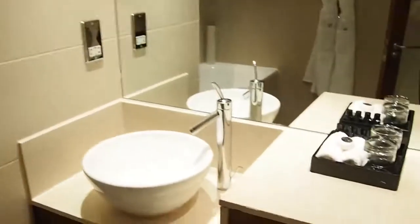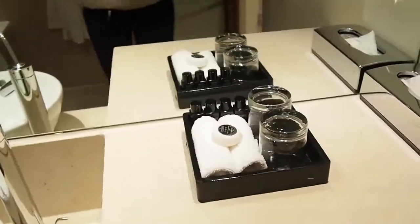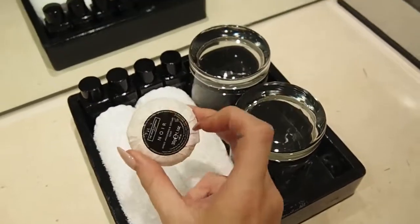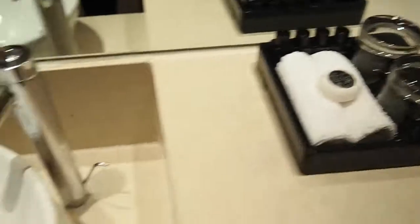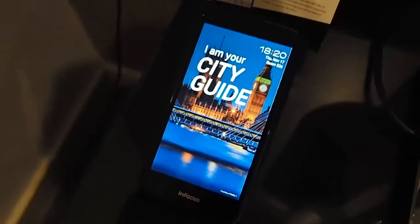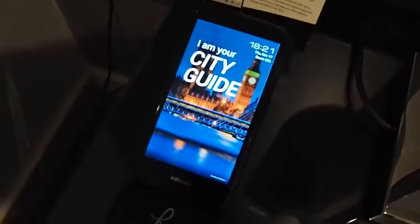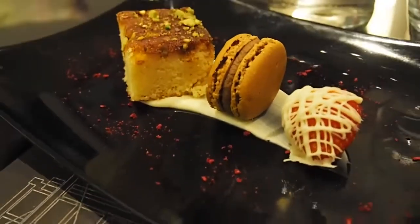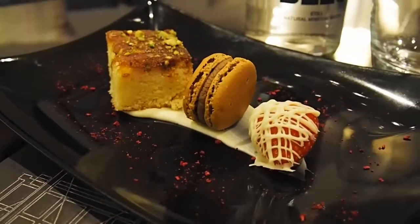All right, so what have we got? This is fancy soap, always useful. This is so nice — more robes. They've also got this handy free travel companion that's like a city guide, which is so cool because I literally get lost everywhere.